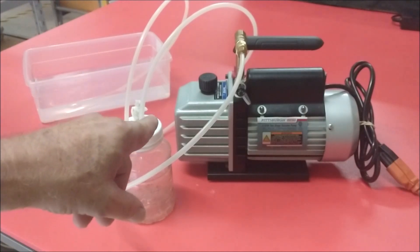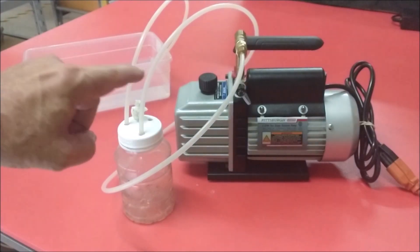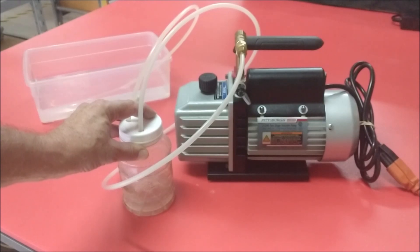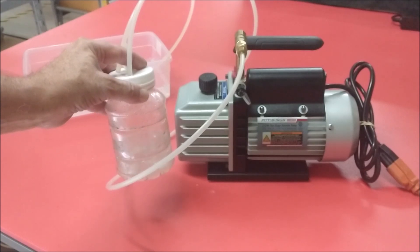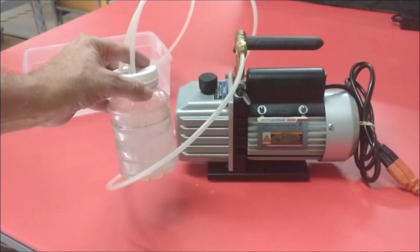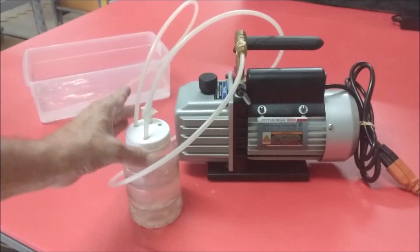Now, as you can see, nothing's happening because there's a third hole in the top. Right now the vacuum pump is drawing the air out of here, but it's going back in through that hole. So as soon as I block that hole, it's going to try to come back in through this hose. And there it goes.